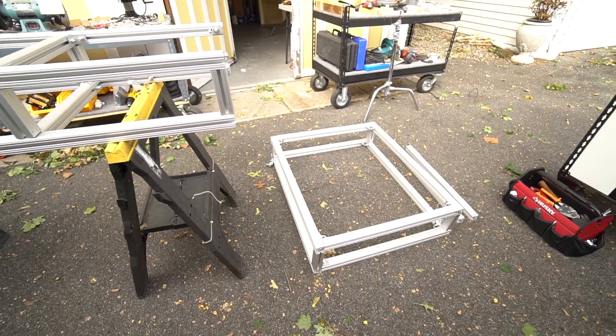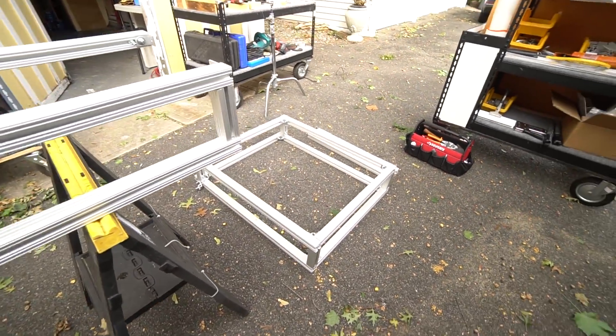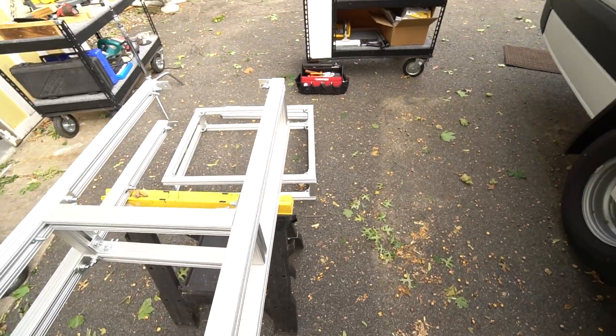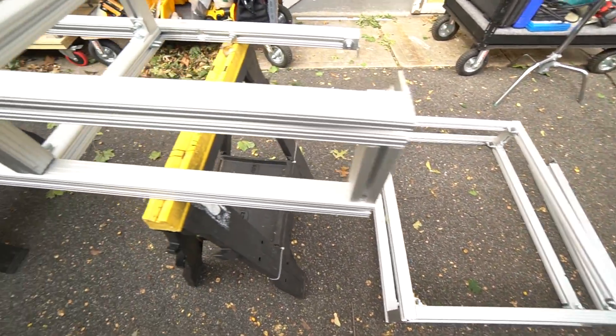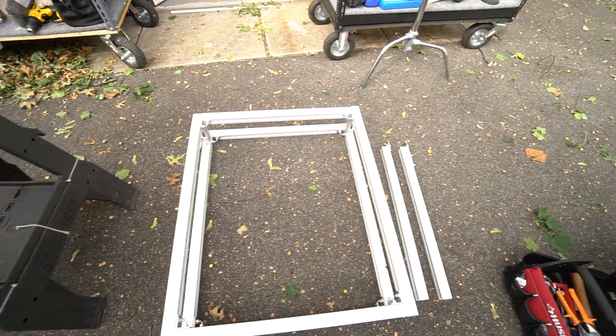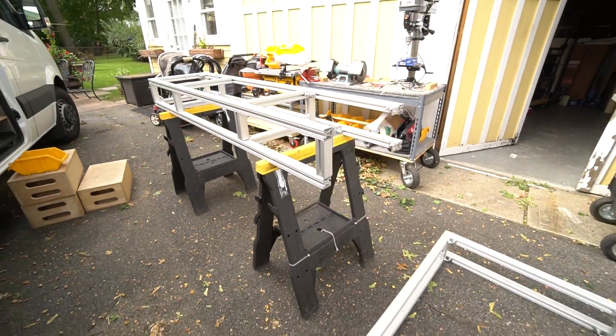I dropped off the sink portion, which was designed separately so I could do just that — drop it off if I needed to. But if I wanted to, I could turn that sink module and just run it down one side of the van so it's not an L shape. Options, baby. Options.